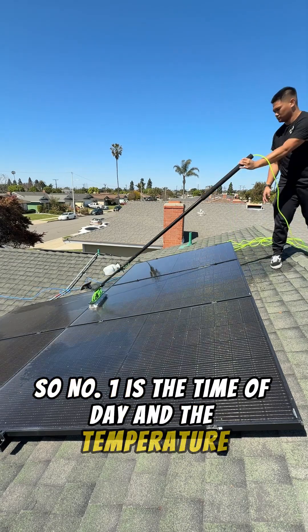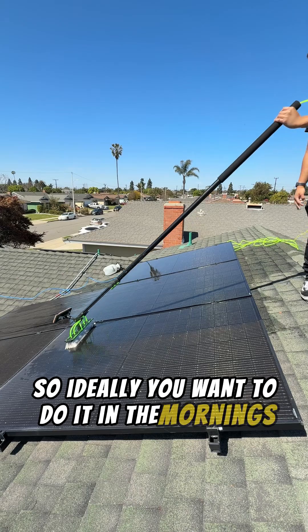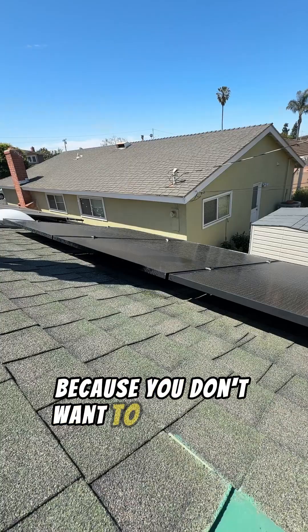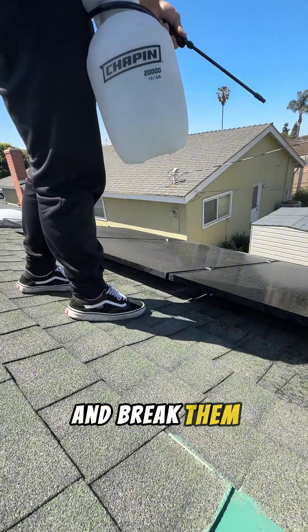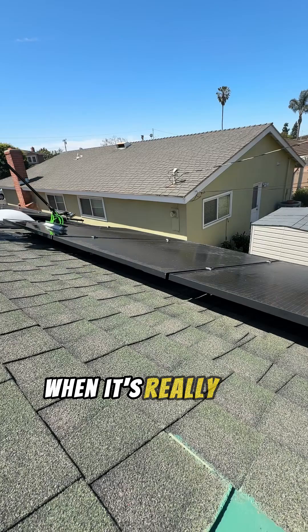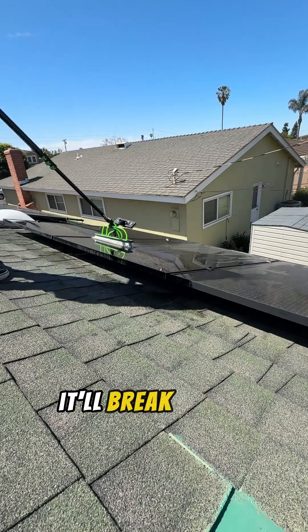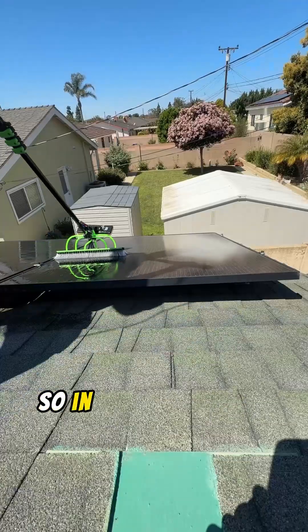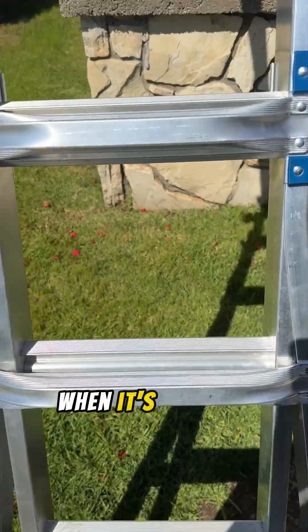Number one is the time of day and the temperature. Ideally you want to do it in the mornings or before it gets super hot outside, because you don't want to shock the solar panels and break them. Just like if you were to put a glass in a dishwasher, take it out when it's really hot and put it under cold water — it'll break. That's called thermal shock. So we want to try to avoid that as much as possible, so in the morning or in the afternoon when it's cooling down.